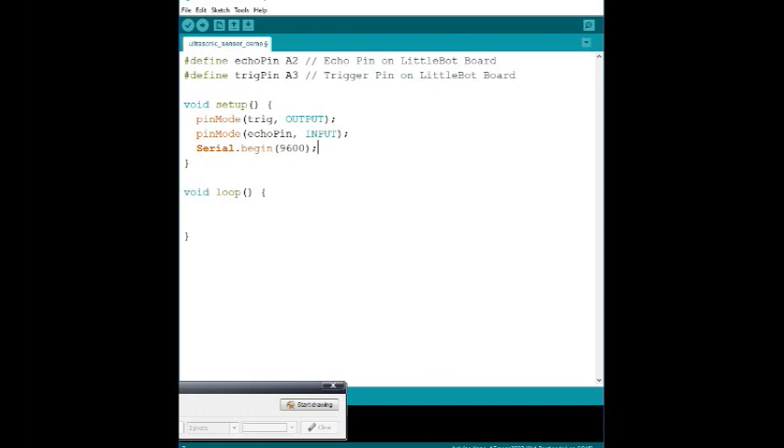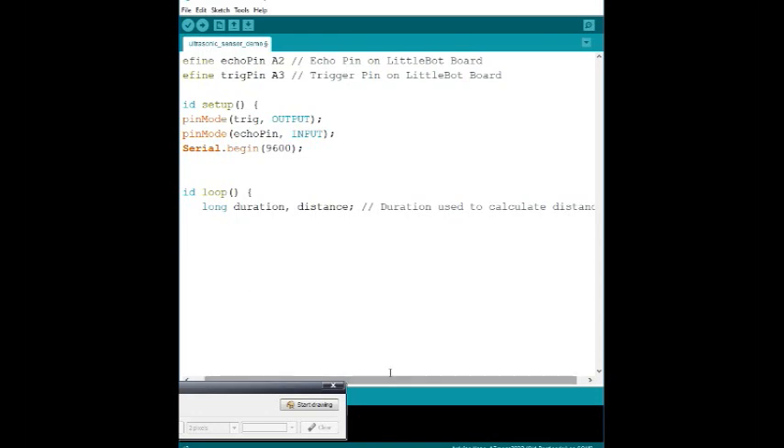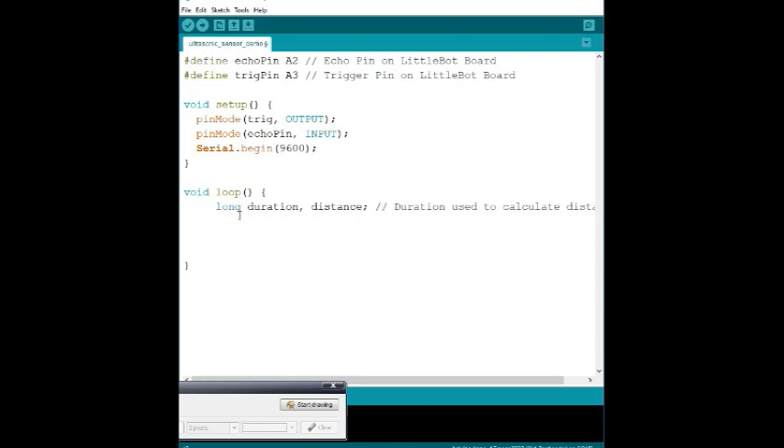Now for the main loop. First we want to define our variables. The two variables we're looking for are: duration — how long the wave is in flight between when it was pinged and when it's received — and distance — the actual physical distance in inches or centimeters that the sensor is away from something. Since both values may be fractional, we declare them as `long`: `long duration, distance;`.